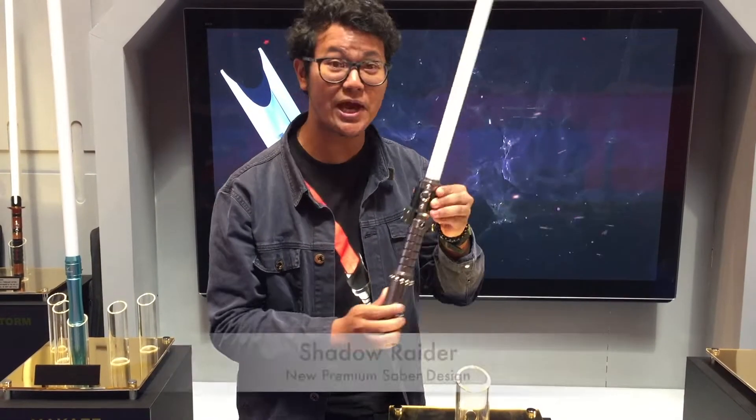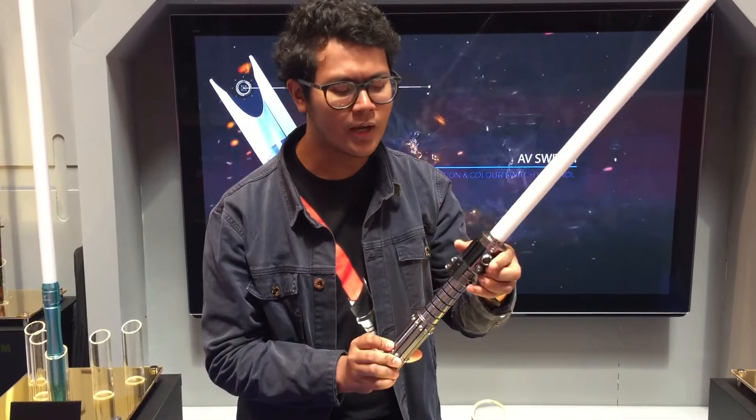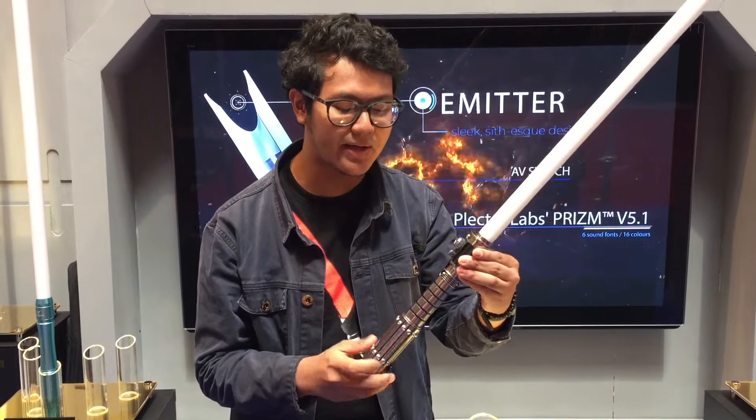Here we have today is the Shadow Raider. Now if you can see, it looks a little familiar. It's actually one of the replica models of one of the characters from the inspired films.